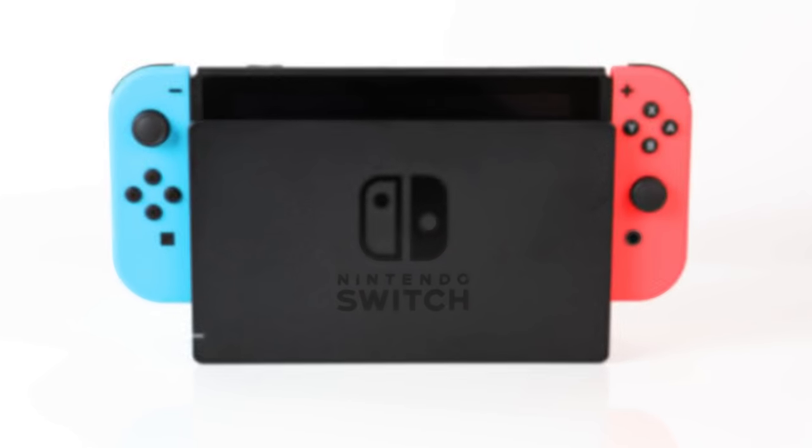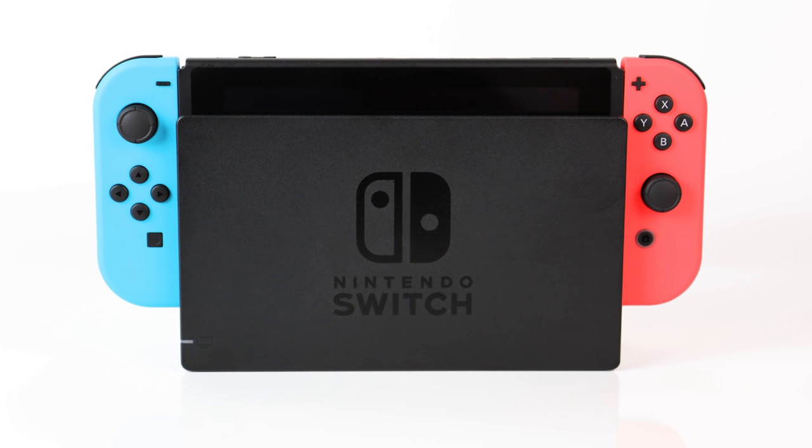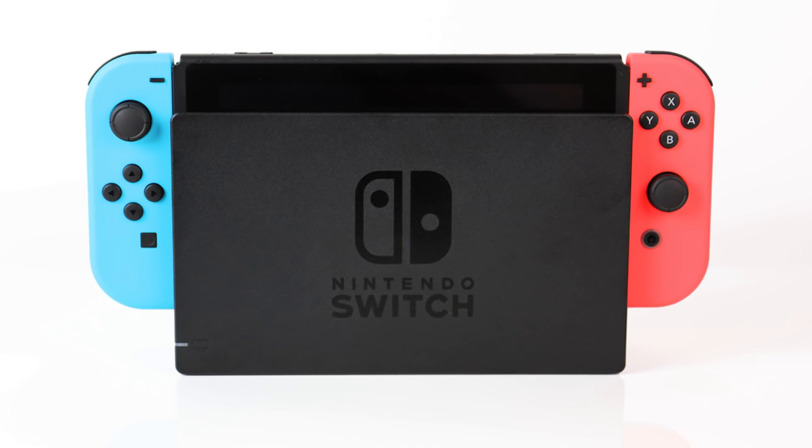Nintendo Switch is the most powerful dedicated gaming handheld to date, but with a steep mountain to climb. It's a hybrid device battling on three fronts: firstly, as a successor to its ill-fated Wii U home console; secondly, as a pricier, almost high-tech sibling to its portable 3DS.